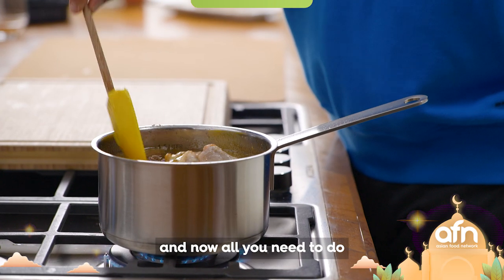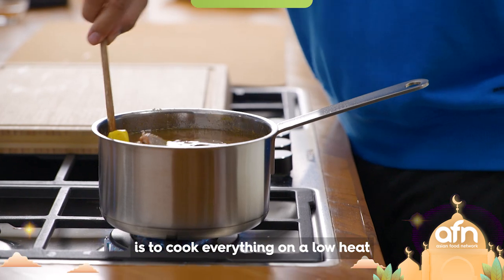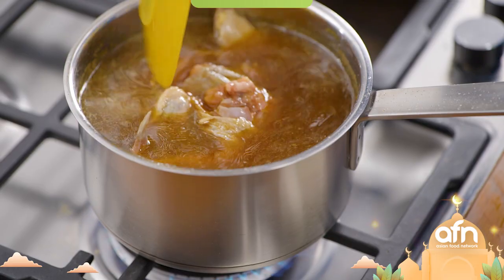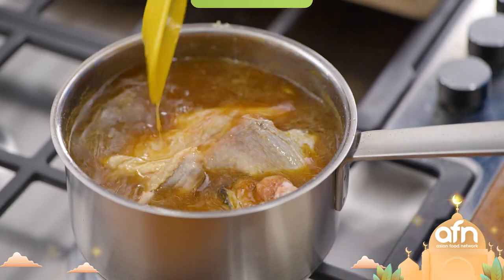Stir everything together. Now all you need to do is cook everything on a low heat until the chicken is tender and the gravy has thickened.